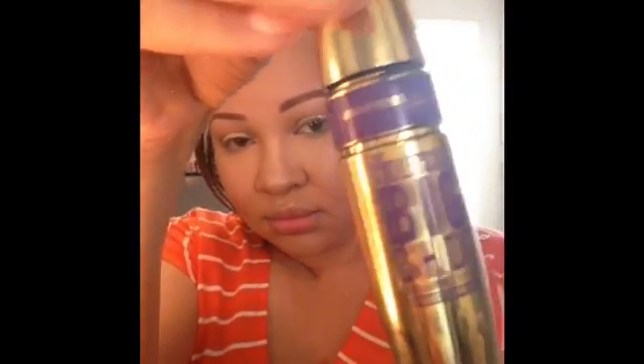Now, going back up to the eyes, we're going to apply some mascara. The mascara we're using today is the Maybelline Colossal Big Shot Mascara, which I've really been enjoying. I'm just going to apply a quick coat on the lashes to prep for falsies.